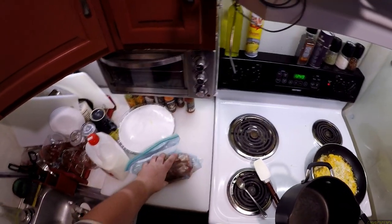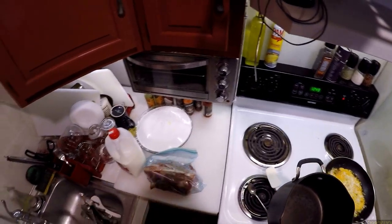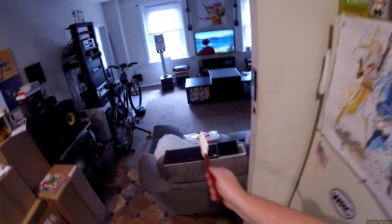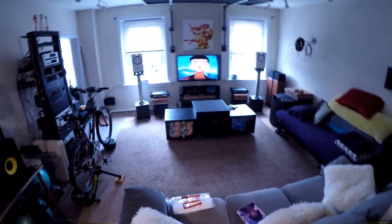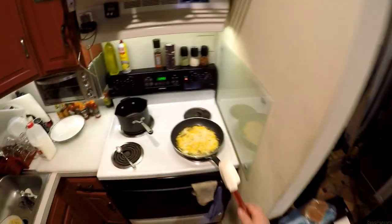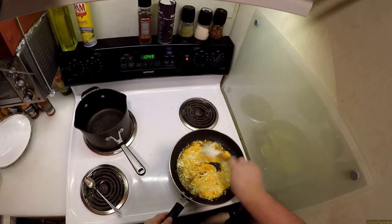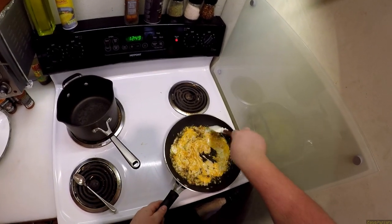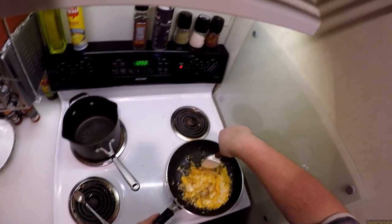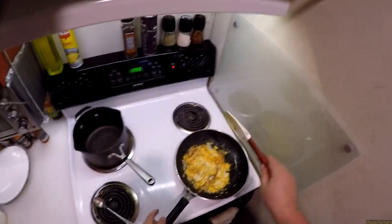Roast beef today. I'll put this away — it's defrosted enough.